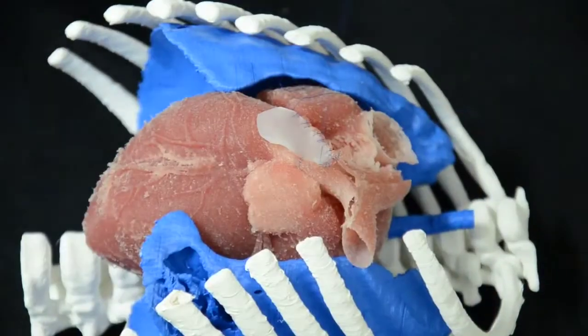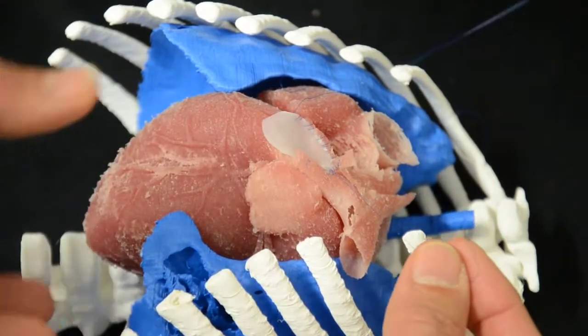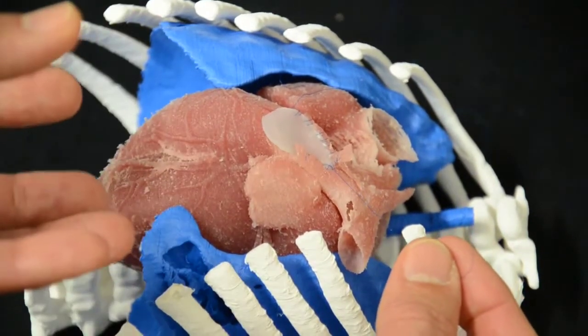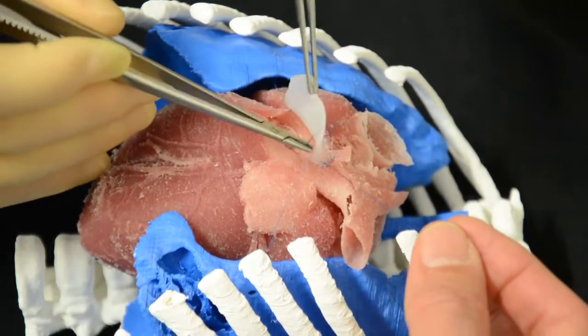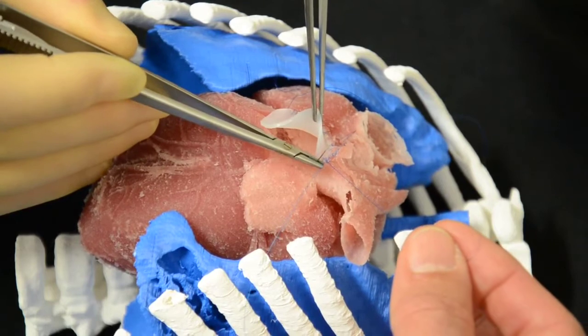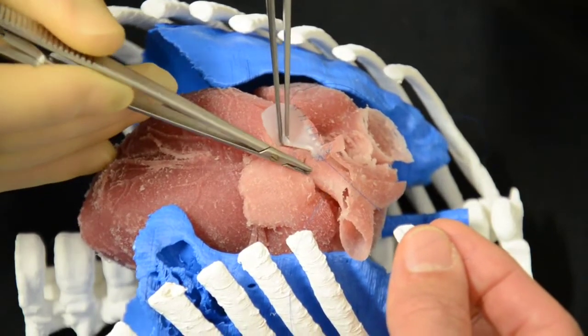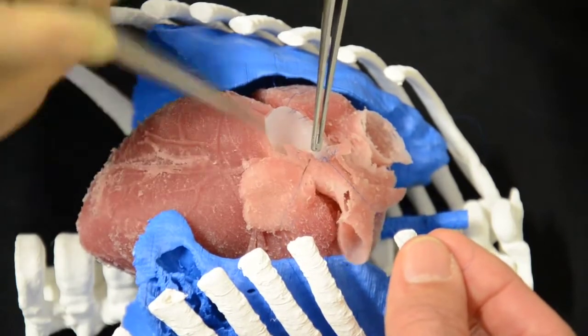So now we have nearly finished with one side — it's coming to this side. As you will understand, this is in front of us, but in reality when we do the operations it's quite inside the chest. It's very different there — slightly different the position of the heart — so normally it's a bit more difficult.